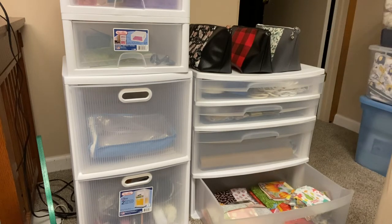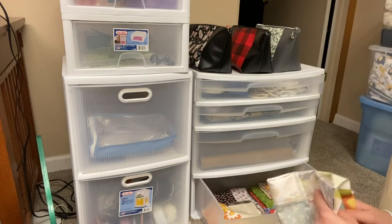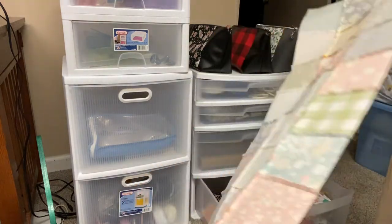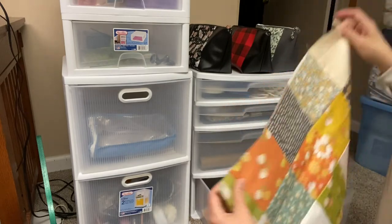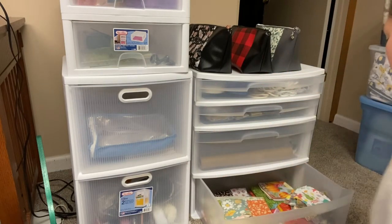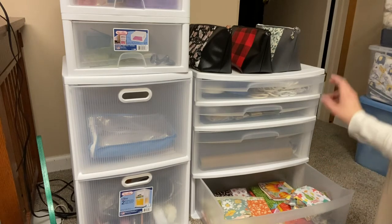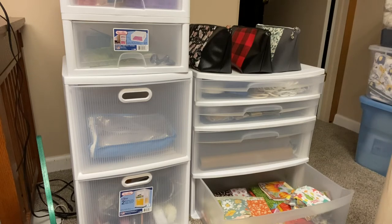Down here is a bunch of works in progress that I have yet to finish, or I don't even know what I'm going to do with yet — mainly quilting related. I have a Christmas quilt in there, a table runner that I have the top done on but need to get a backing for, and some Thanksgiving themed placemats that I started on like three years ago and then forgot about. Maybe I should work on this drawer.